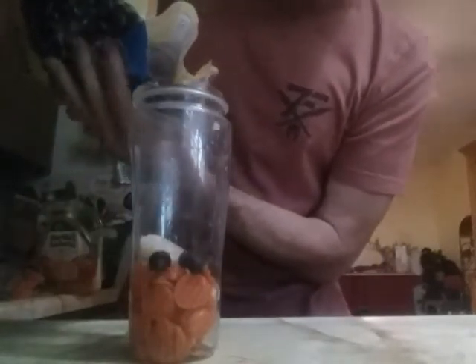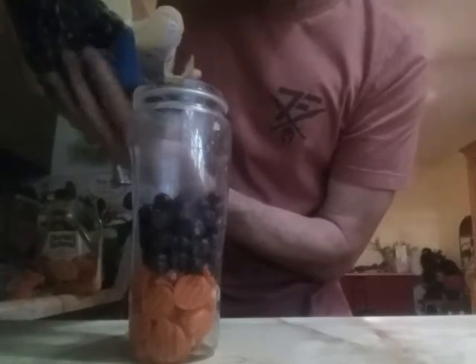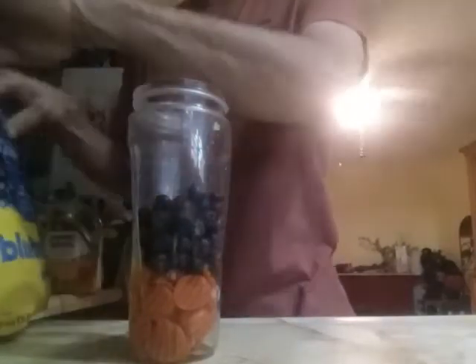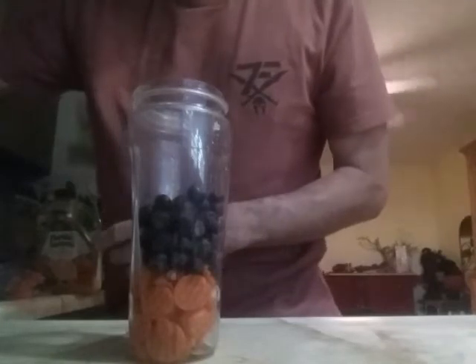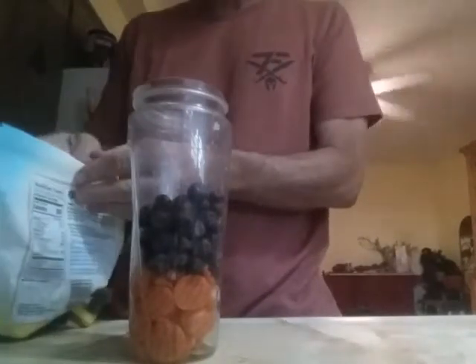Get some antioxidants going in here with some blueberries. Sometimes I even add some strawberries or something else like that. In this case I've got some blackberries laying around.